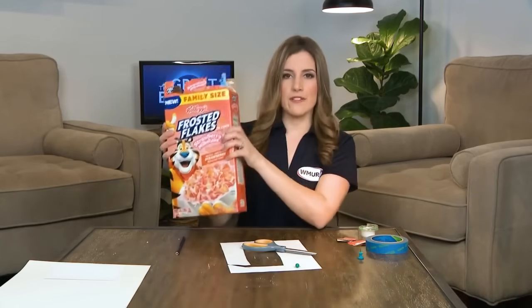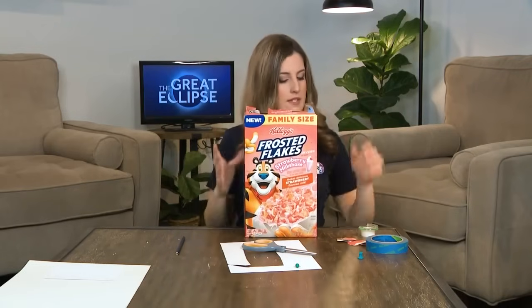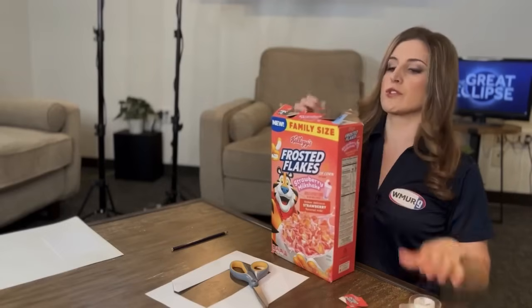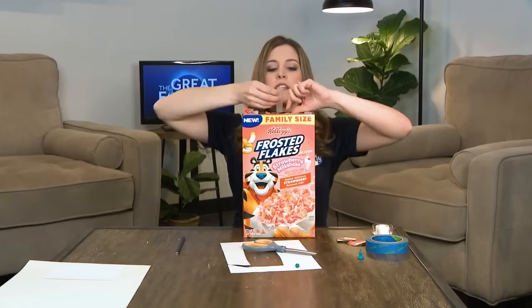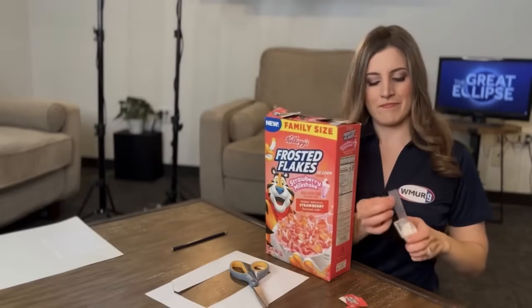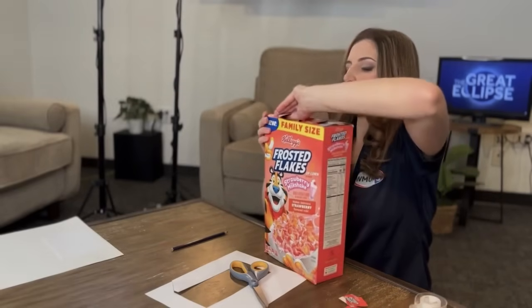Now that you have that in place, go ahead and tape up the top of the box so that it's nice and secure with no holes for light to get through. You could also put the paper in first before you cut the holes in the box — just don't tape the box shut before you put the white paper in. We're just going to keep these flaps from opening. So now you have your two holes and the paper inside the box.